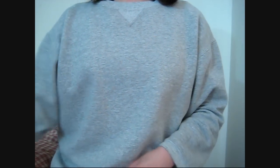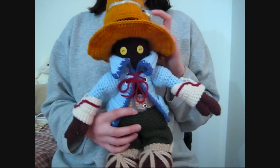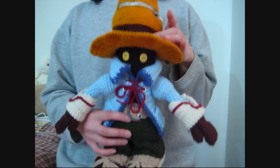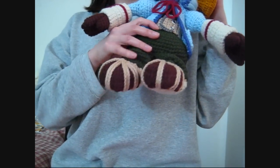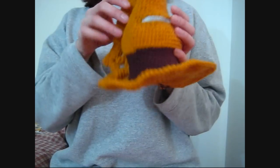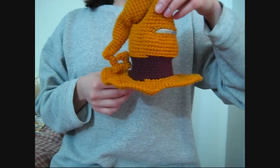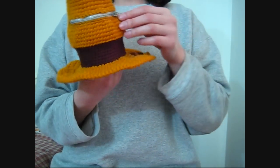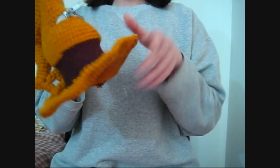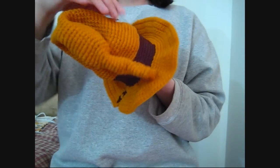So let me show you what he looks like. He looks like this — I don't know if you guys can see that. His shoes and his hands — let me show you the hat. The side view looks like this. And the zipper can actually open.